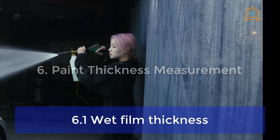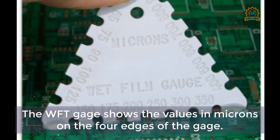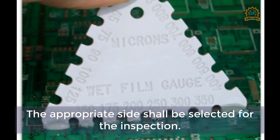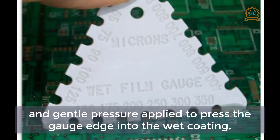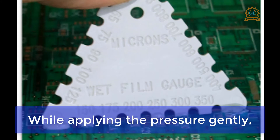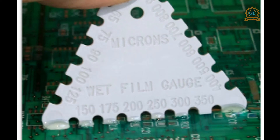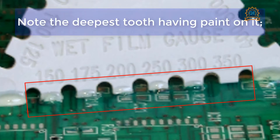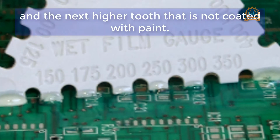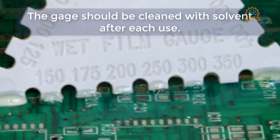Paint thickness measurement — 6.1 Wet Film Thickness. The paint thickness may be measured immediately after application using a wet film thickness gauge, which shows values in microns on four edges. The appropriate side shall be selected, placed in contact with the freshly painted substrate, and gentle pressure applied to press the gauge edge into the wet coating. The gauge should not skip or move, as such movement will cause paint damage. Withdraw the gauge vertically, touch it to a flat white paper pad, and note the deepest tooth with paint and the next higher tooth without paint — the true wet film thickness lies between these two readings. Clean the gauge with solvent after each use.